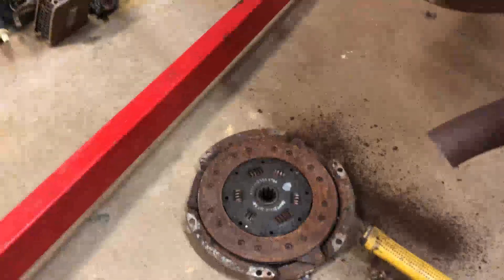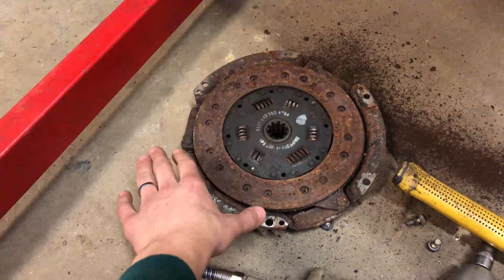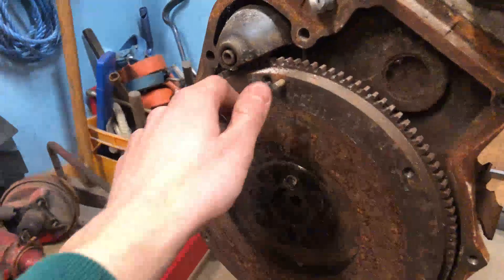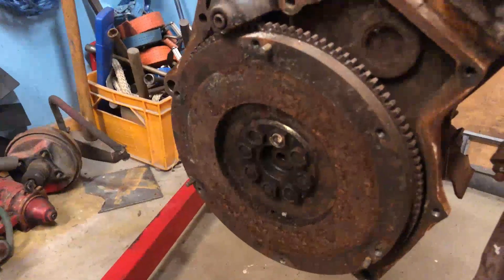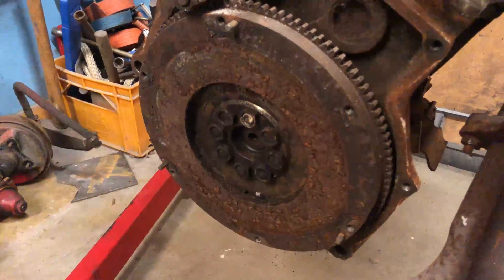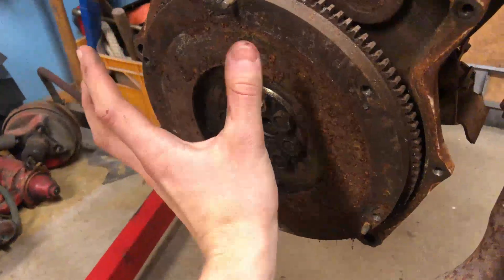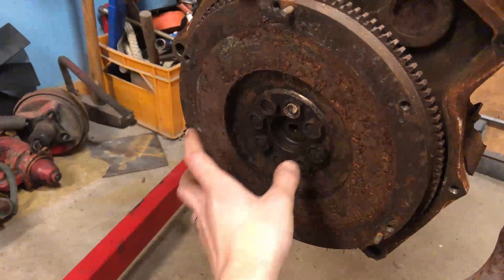Unfortunately the camera stopped working, but as you can see we took the clutch off. It is held on by six bolts, normal 30 millimeter, and it also has these steering pins. Now when they are a bit rusty you need to give it a bit of a helping hand with the hammer — but not hard, gently — and they will come loose.